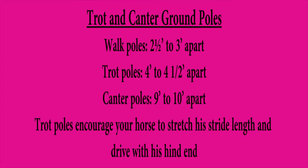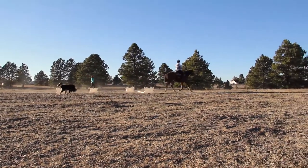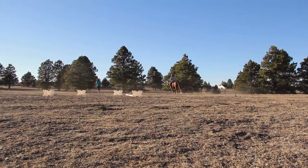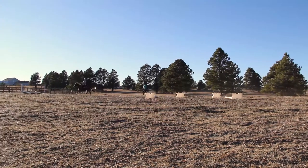Hey everyone, welcome back to my channel. Today I wanted to show you guys the exercises that I have been doing with Baby Ray. I have her trotting and cantering over ground poles. This exercise helps open up her stride by making her reach over the poles, causing her to push with her hind end. This exercise helps gain top line muscles as well as hind end muscles.